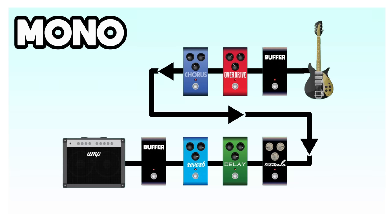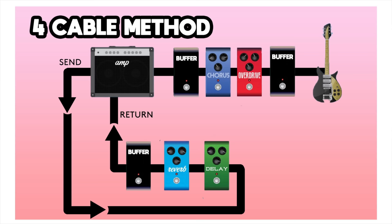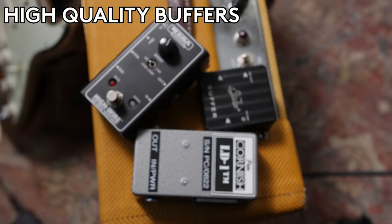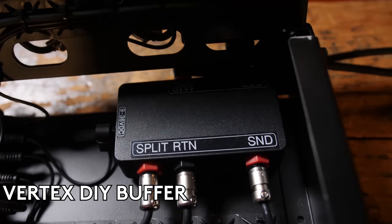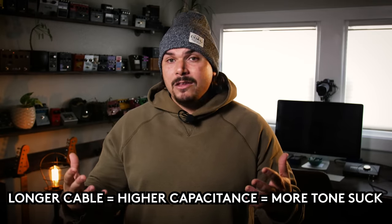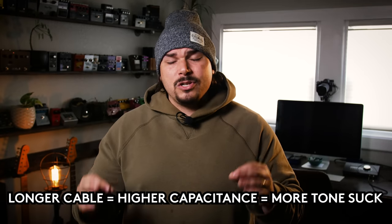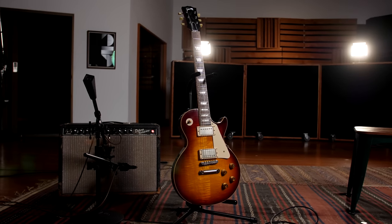If you see our video about whether true bypass is the best bypass, you'll see that we actually recommend you use true bypass pedals but have really high quality buffers on the input and output, so you're not using any of these devices to drive long cables. Having all true bypass pedals can create quite a bit of tone suck because you get all that capacitive roll off — it takes off your high end, muddies your dynamics, and it's certainly not a good solution if your goal is the purest tone, as if your guitar were plugged into your amp with only a 10-foot cable.